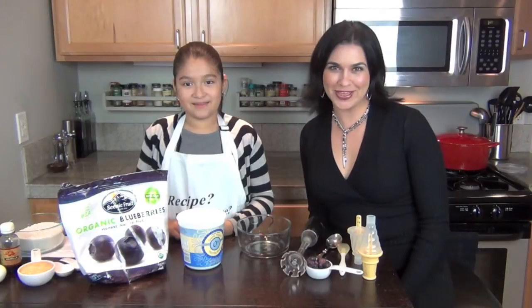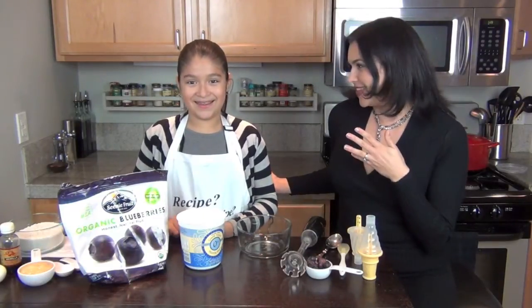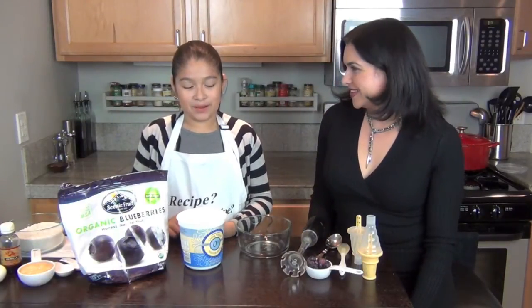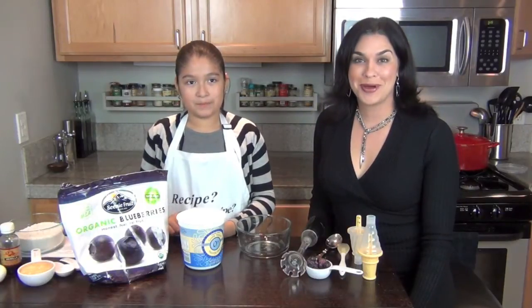Hi there! Welcome to Family Food Fiesta. Today with Kids in the Kitchen I have Fit Molly. And how old are you? Nine. She's nine. And what are we making today? Blueberry popsicles.